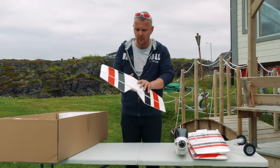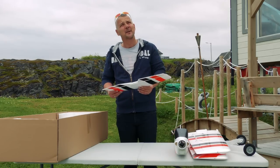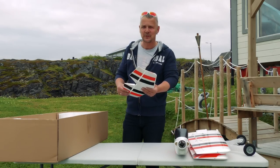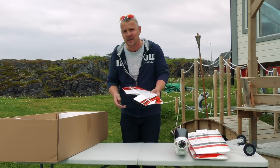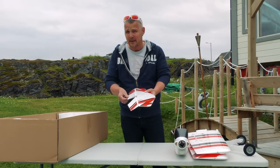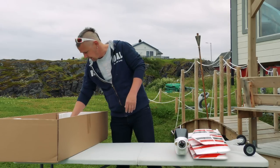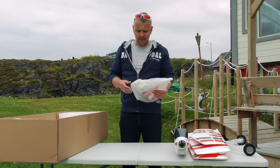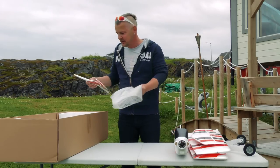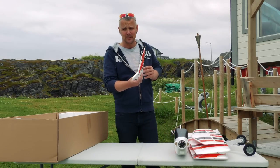Then we have the horizontal stabilizer, which runs with one servo. I have to admit I've used 'high rudder' or 'side rudder' as terms before and people complained, so if I now say 'horizontal stabilizer' it will be more correct. It's also important to tell you that the plane is not glued at all - you don't need to glue it, everything is screwed in place, so it's minor assembly and the plane is ready to go. And here you have the vertical stabilizer.